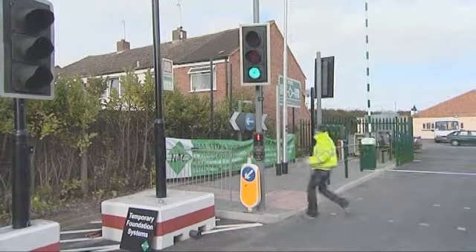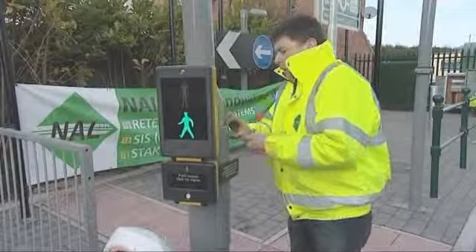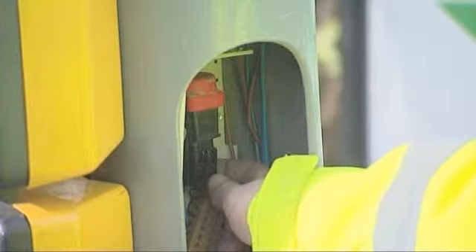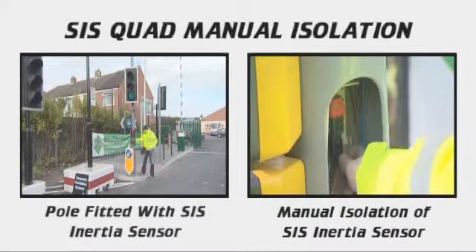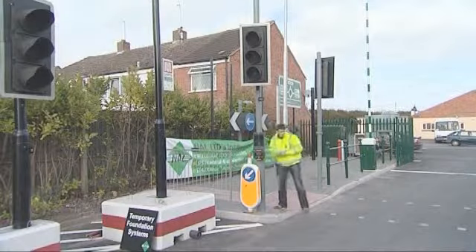The SIS quad enables you to electrically isolate an individual traffic signal pole while all others remain operational as normal. This proves invaluable for maintenance work on large junctions. The maintenance engineer simply locates the SIS inertia sensor in the pole he intends to work on and disconnects it. This then leaves the individual pole free and hence safe to work on.